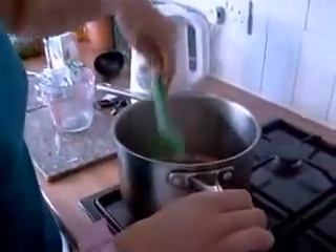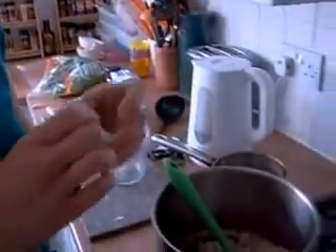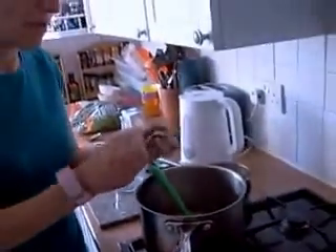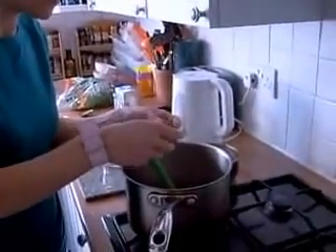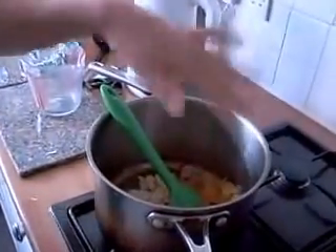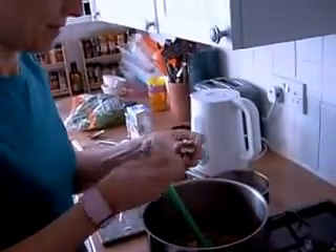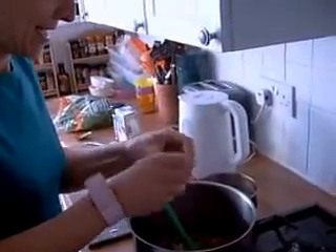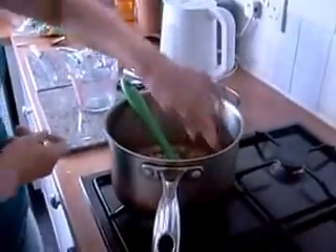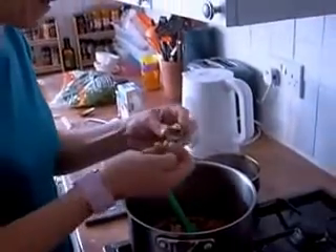Now they're sautéed — basically they're soft. Now we're going to crumble in the vegetable Oxo stock cubes, and then we're going to use 36 fluid ounces of water. Always put your stock in first, crumble it in, then put your water in after. We'll save some water to mix a little bit of corn flour in at the end. This soup is going to be blended, so it doesn't matter if they're not fully crumbled.